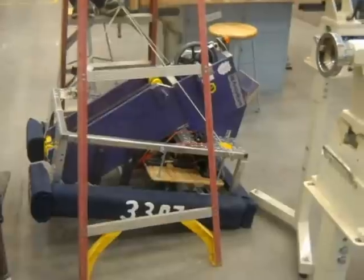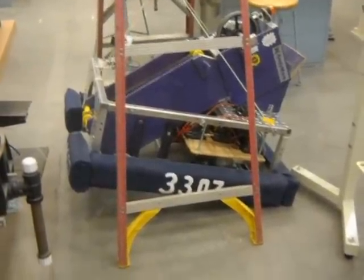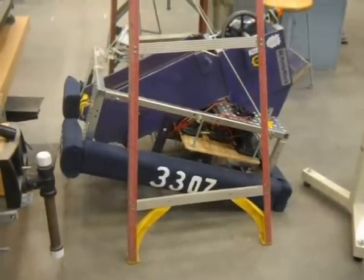Dakota, the cylinder would be flipped over if we used it, right? The cylinder would be flipped over if we used it. Yeah. So we'd have a claw on the end of it. Yeah. There's a claw right here.